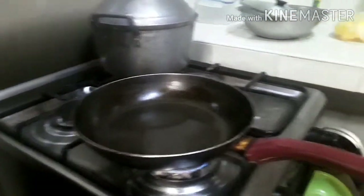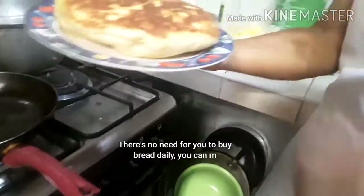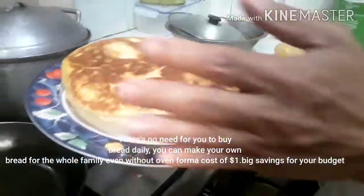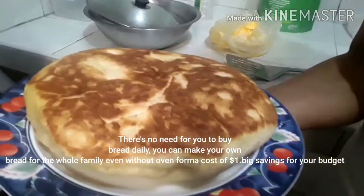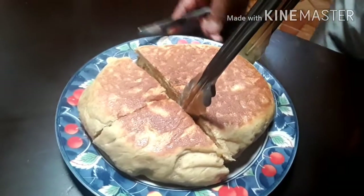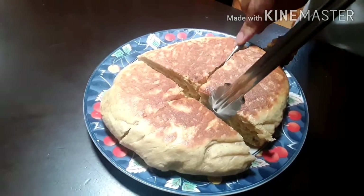There's our fresh bread! You no longer need to buy bread from the bakery every day — you can make it right at home. It only takes 20 to 30 minutes including the proofing. When your family wakes up, fresh bread is already ready. Even if there's no bakery nearby, or if you just prefer homemade — freshly baked without an oven.